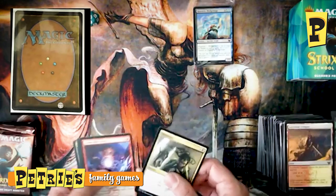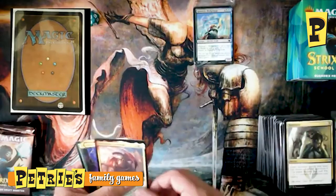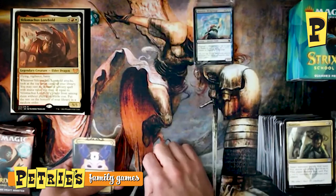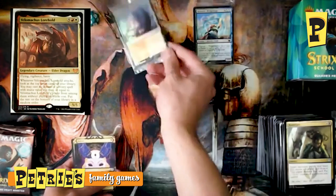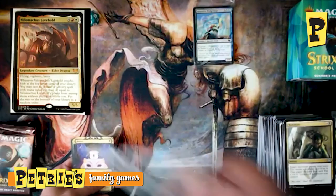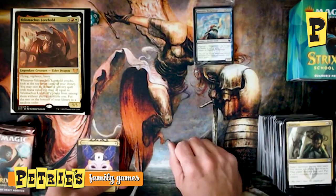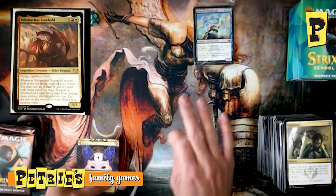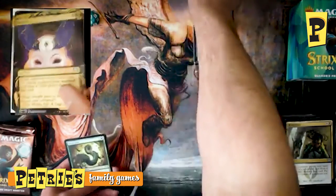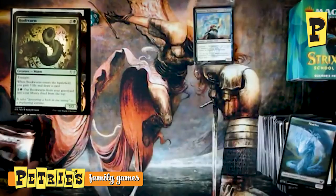First Quandrix pack — Humiliate, Storm Kiln Artist, Access Tunnel, and — speak of the dragon — Velimachus Lorehold! There you are, and you've never looked more beautiful. This pack is really leaning toward Lorehold between the Fury Calm Snarl and Velimachus. He will get you free spells off the top of your deck. Even in Commander, seven mana is a lot in red-white, but if you can do it and you've got juicy spells in your deck, you're going to have a great time. Also another Duress, a foil Bookworm, and a Fractal token.